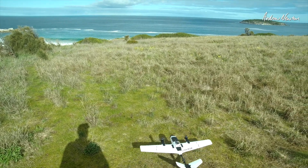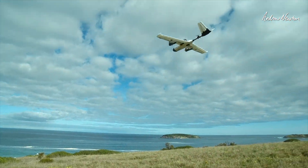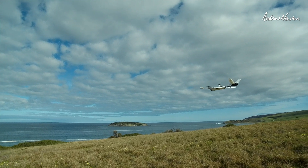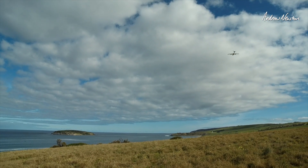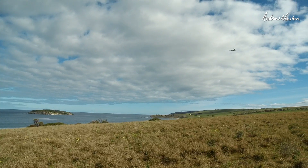Greetings folks. This video is all about my VTOL conversion of the Zod Altus. I'm using the Zod VTOL kit, being supplied by Banggood for the review. All the relevant links are in the description of course.